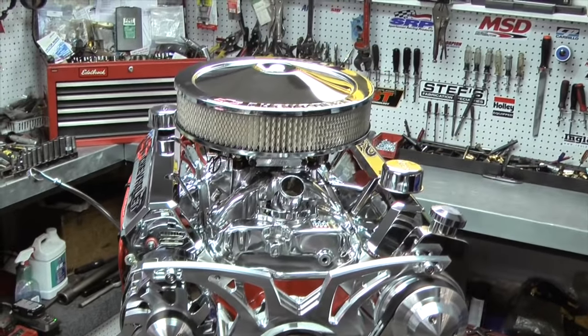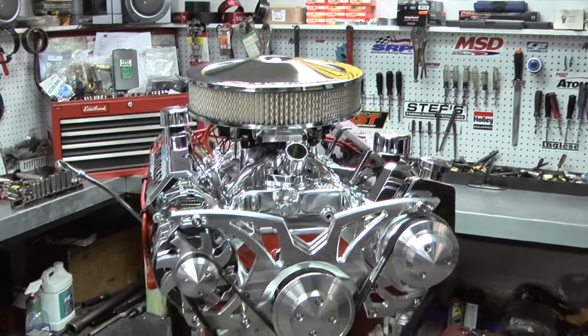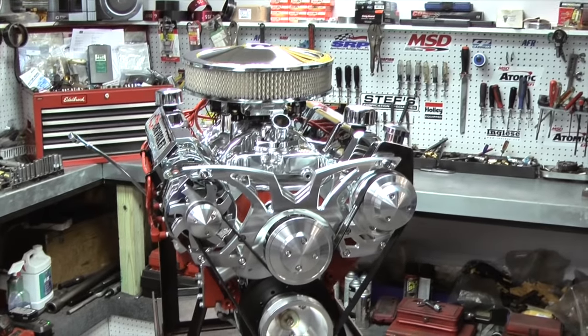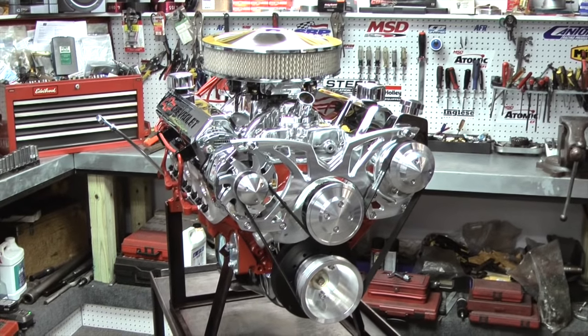First of all, we start off with a nice late model Chevy block. We clean it, we bore it, we deck it, and we line hone it. Before that, we make sure the block has no cracks and it's ready to go.